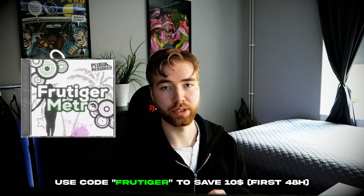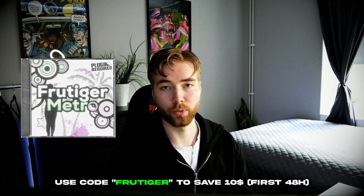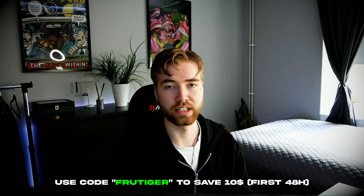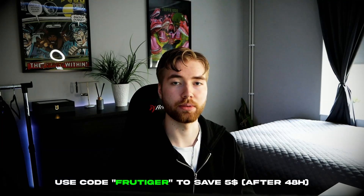For this pack I'm going to be giving you guys a big discount code — it's going to be 'Frutigo'. For the first 48 hours of this video being released, you're going to be saving $10 by using that code. If you're watching a little bit later, you'll still be able to save $5 by using that discount code.